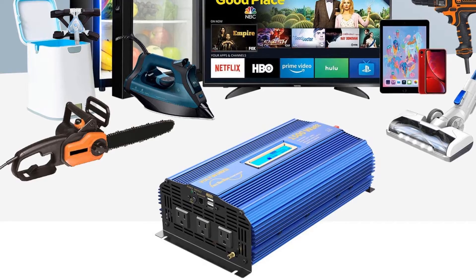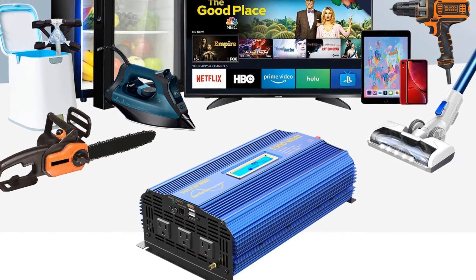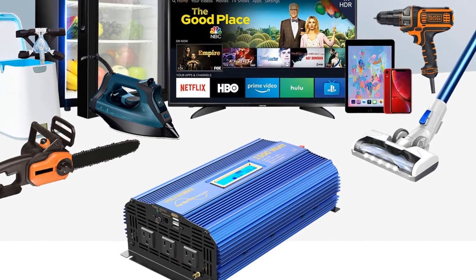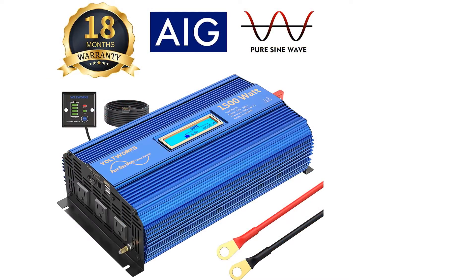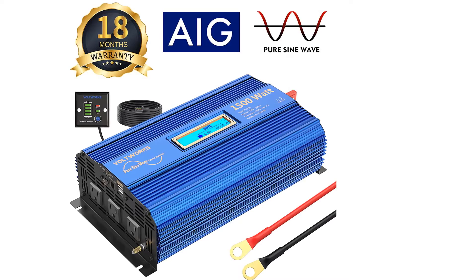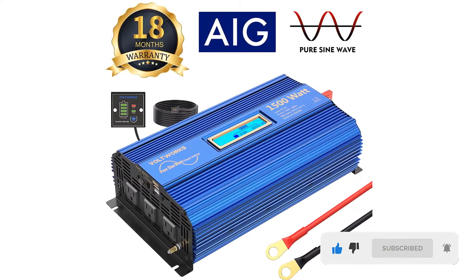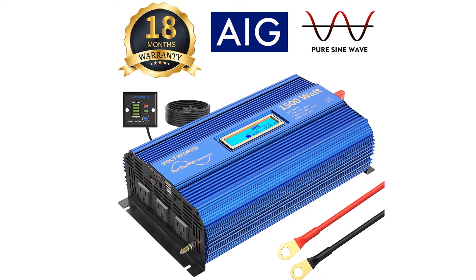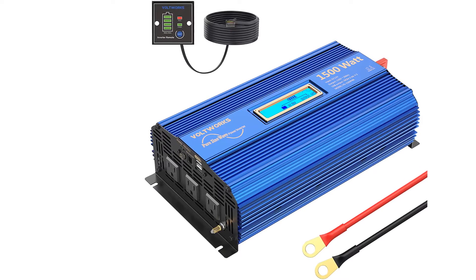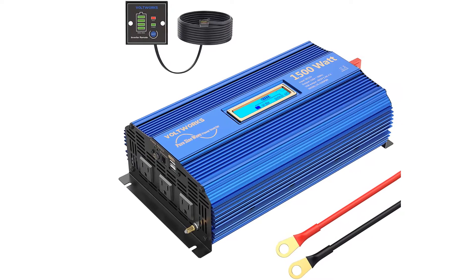At number one: the Voltworks pure sine wave inverter, the best overall product. This inverter pushes out 1500 watts of continuous pure sine wave power and 3000 watts of surge power. It features three AC outlets and two USB ports for powering and charging multiple items simultaneously. It is a great option for providing power to an RV, boat, home workshop, or vehicle, and can power larger items like computers, televisions, microwaves, mini fridges, fans, vacuums, and more.